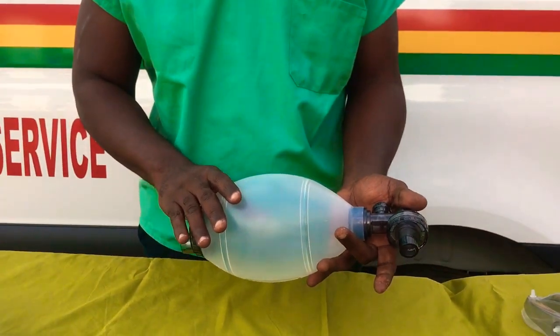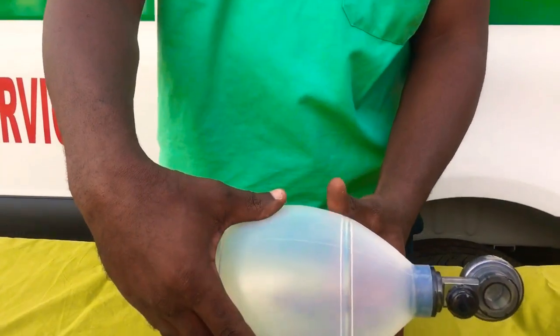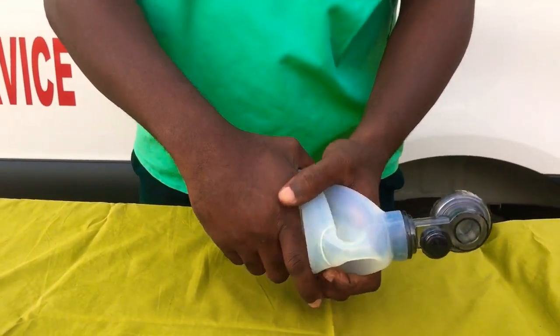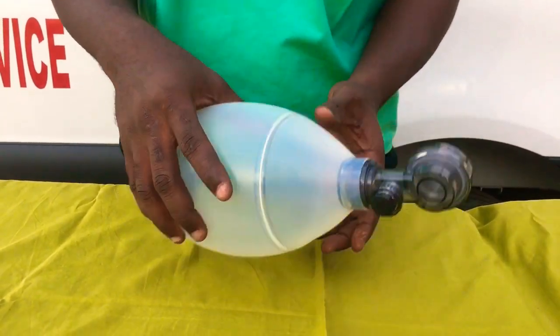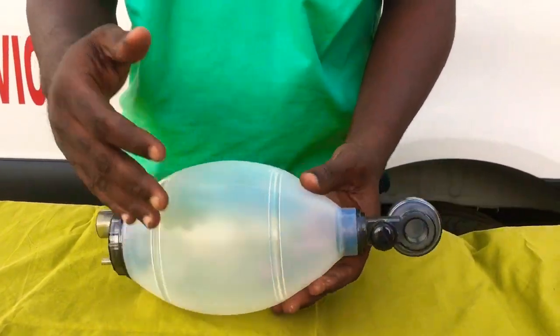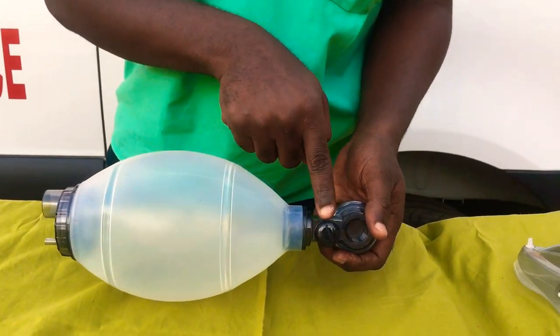Now we need to check whether it's functioning. First, you deflate the self-inflating bag and then you release it. If it doesn't self-inflate, then there is something wrong with the AMBU bag. So you press it this way and then you release — it self-inflates. The next thing to check is to make sure you watch whether this valve will be working.